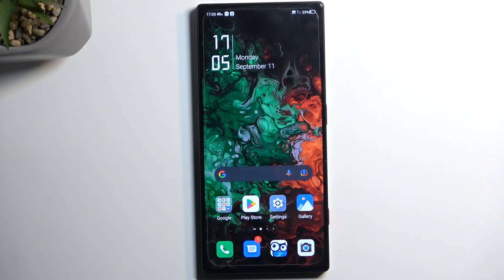Welcome, everyone. This is a Nubia Red Magic 8 Pro and today I will show you how you can boot this device into safe mode.